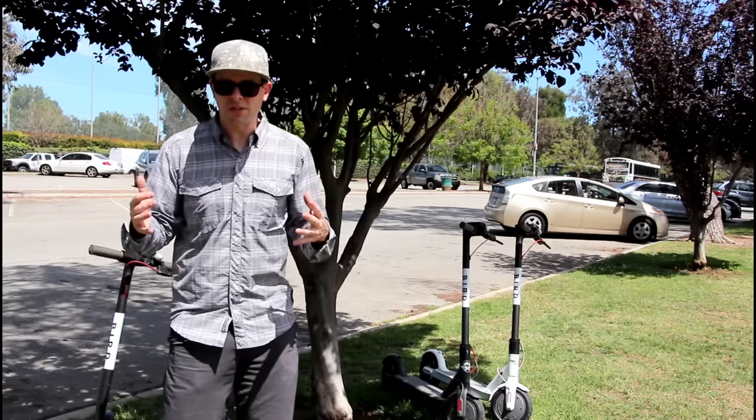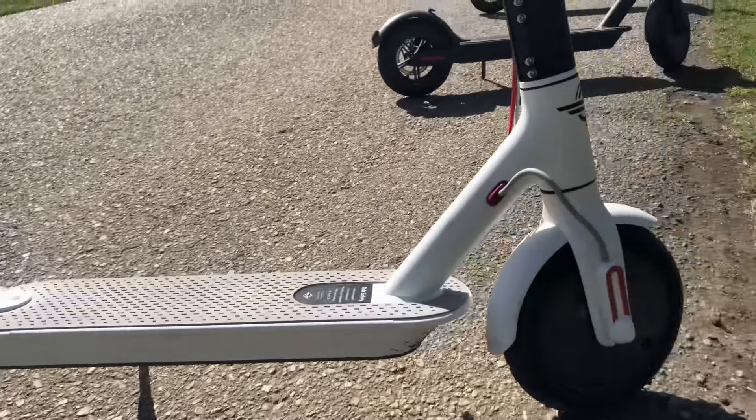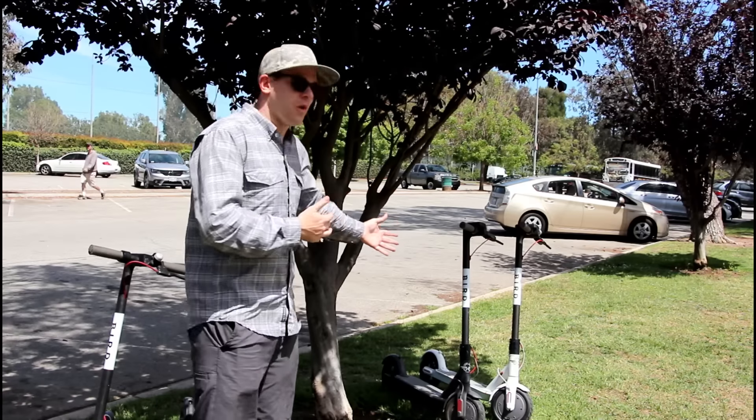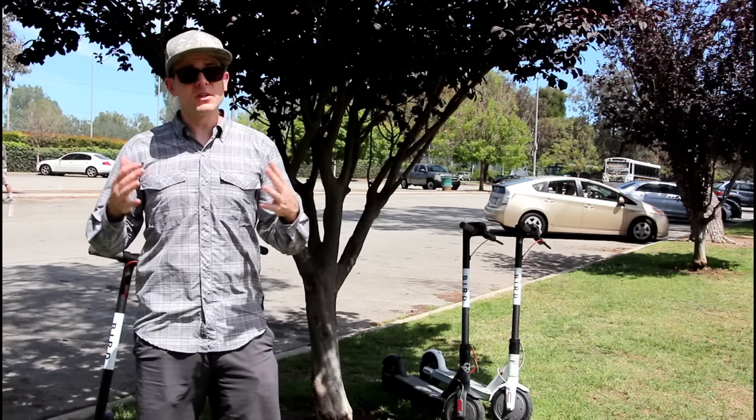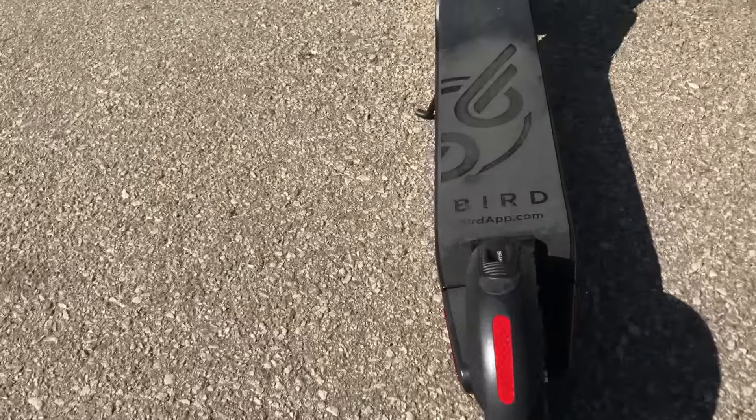A less common version of the M365 you might see is called the albino bird, or sometimes the stormtrooper bird. It has a white riding deck but is otherwise the same as other M365 Birds you see on the road.